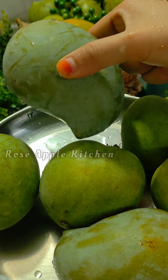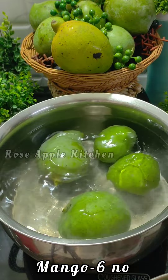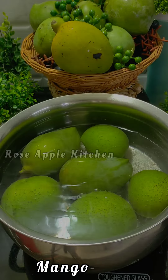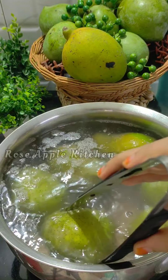We want to cook the pros and the cons in the front. We'll cook the pros with the pros and cons.